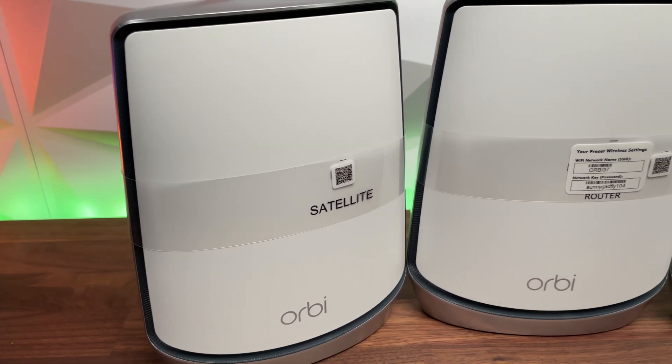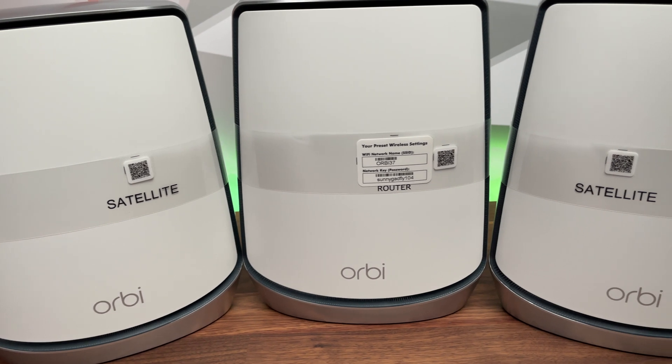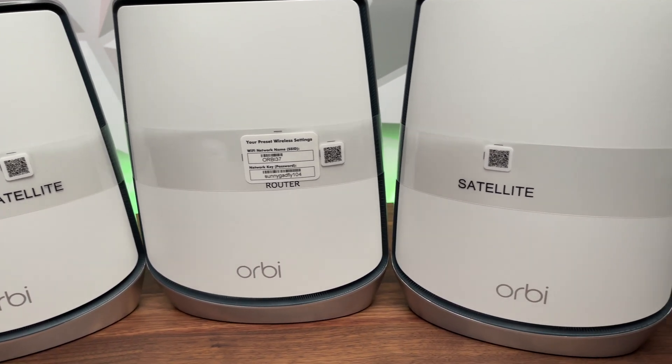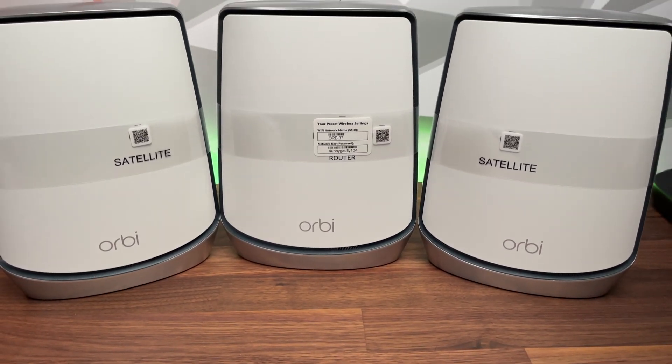This Wi-Fi 6 Netgear router gives you 6 gigabits per second throughput and can cover up to 6,000 square feet of your home. We've all been through a time where we're using a router from the ISP and we get to the other side of the house and the Wi-Fi drops out or the signal is just not great. Well this is no more, as this Netgear mesh system makes all those problems disappear.